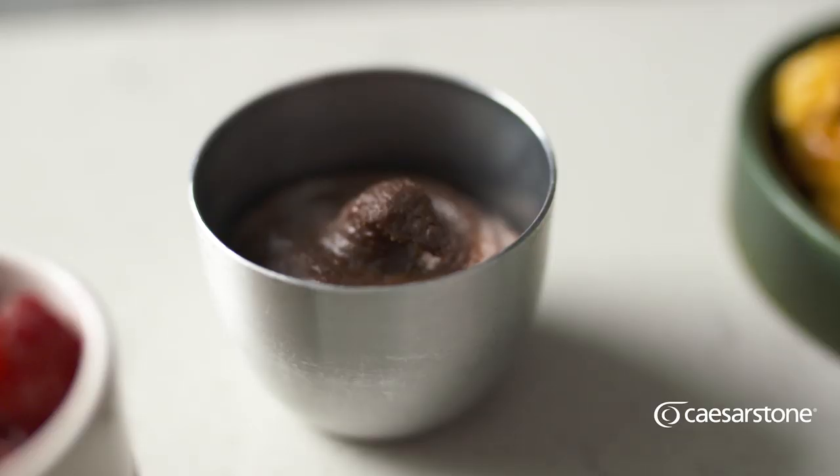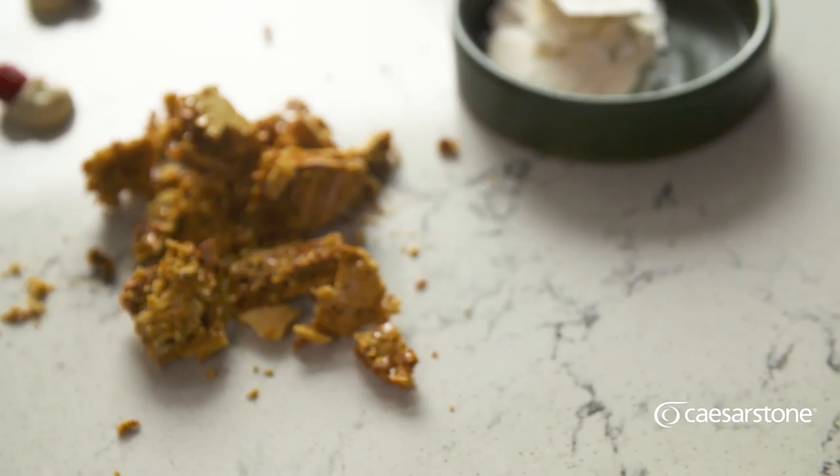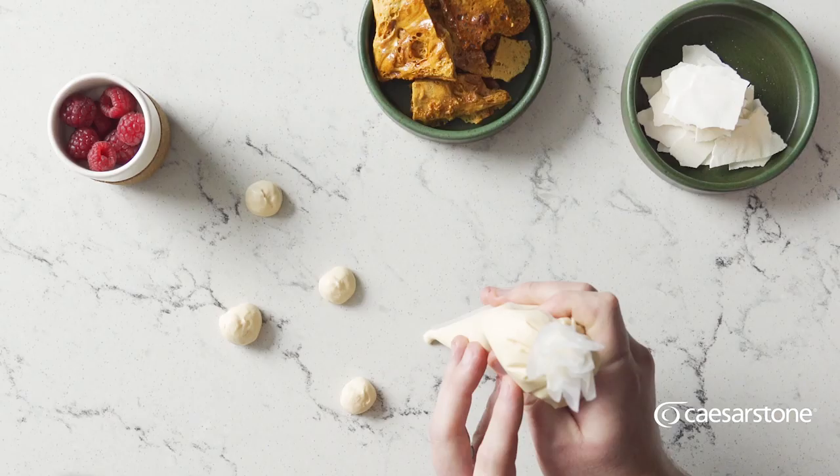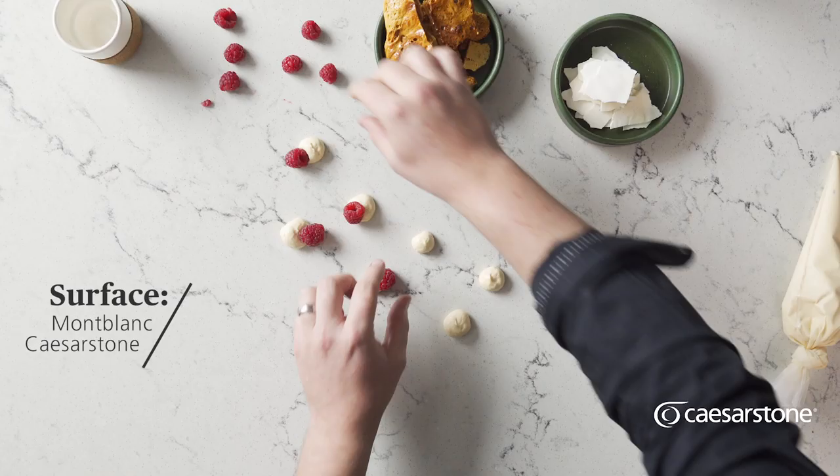This dessert is made up of just six elements — keep it very simple and it makes for the best desserts. We're making hot chocolate fondant with golden crunchy honeycomb, meringue shards, vanilla crème fraîche, coffee syrup, and of course fresh raspberries.